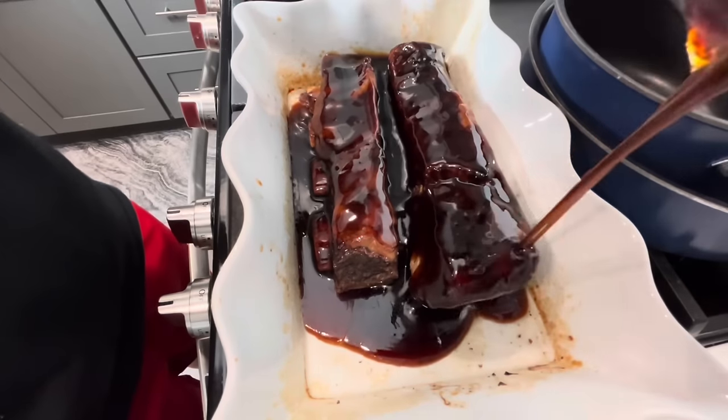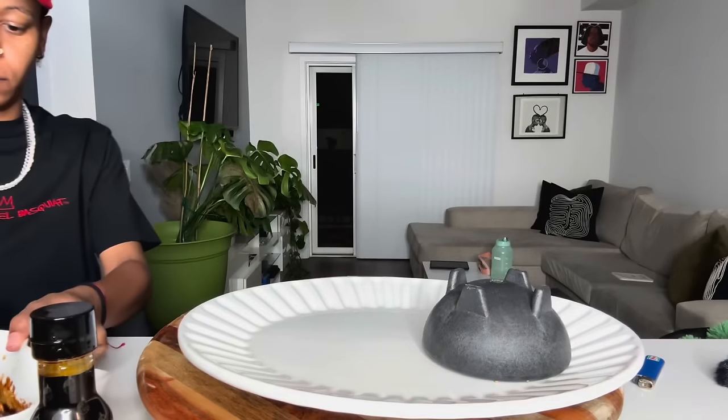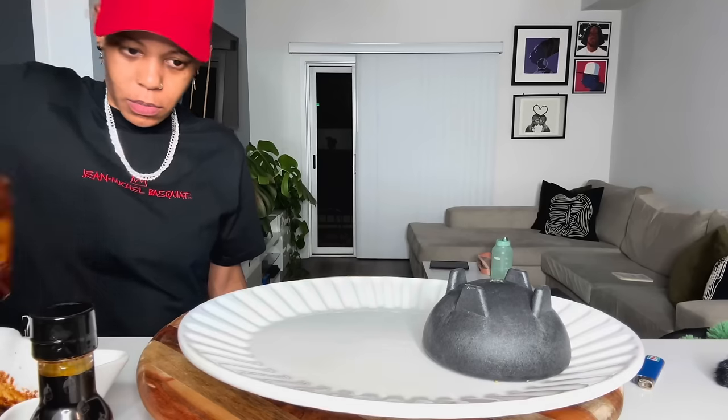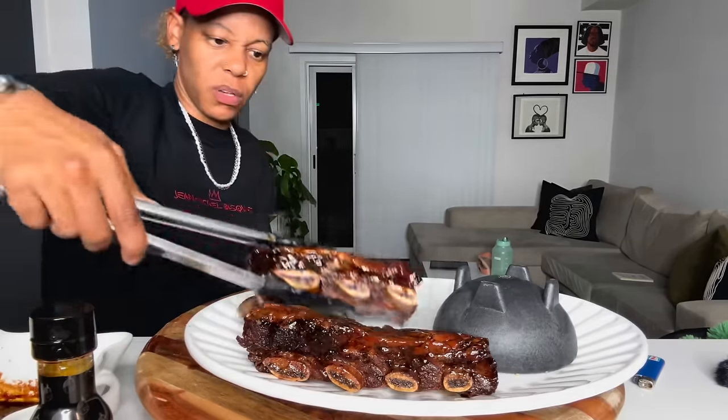Ooh, and it's a lot of barbecue sauce, y'all. It's soft, too, y'all.